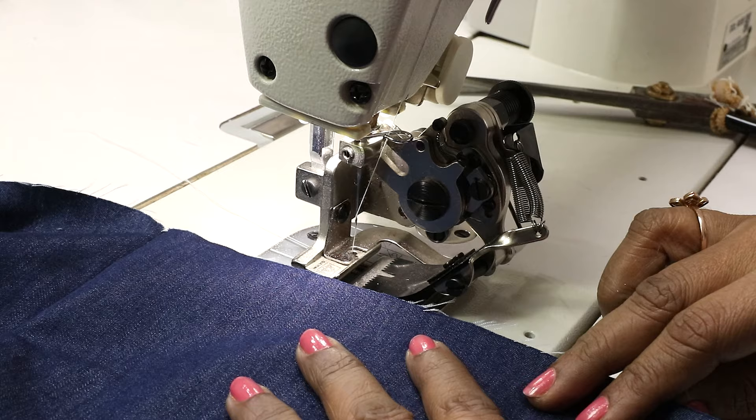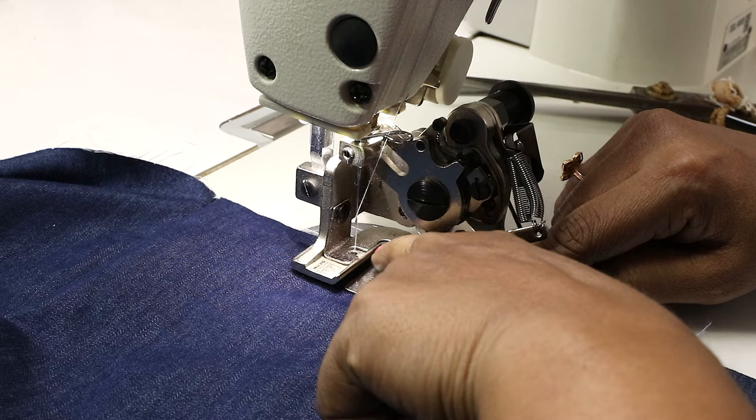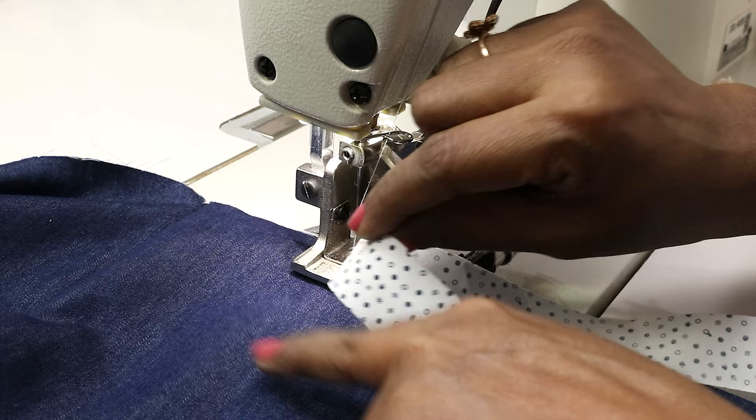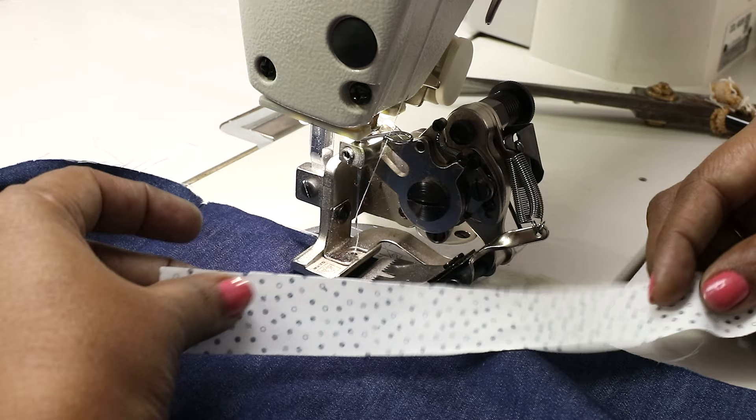This is a skirt at the hem of which I want to attach the ruffles. So place this under — lift the presser foot, raise your needle and place this under. If you have kept a half inch seam, position the needle half inch in from the edge. Now take the fabric that you want to ruffle; I am using this ready ribbon. I am placing this right side facing down — that is right on right — because after pleating I'll be turning it this way. If you're just attaching the ruffle and not turning it later, you can keep the right side facing up.